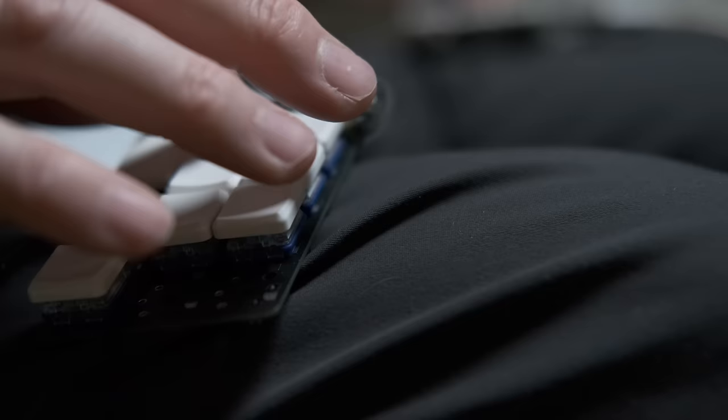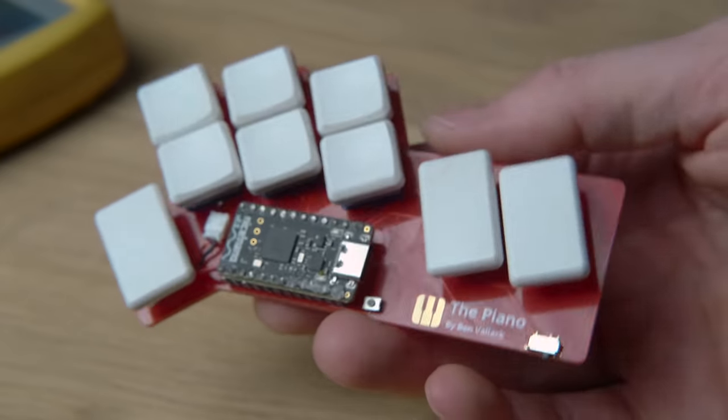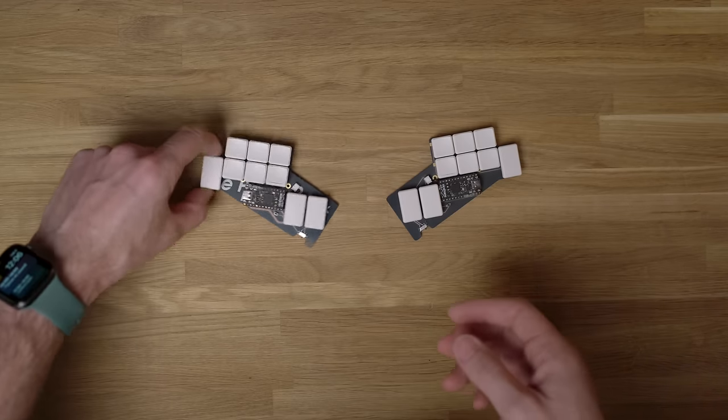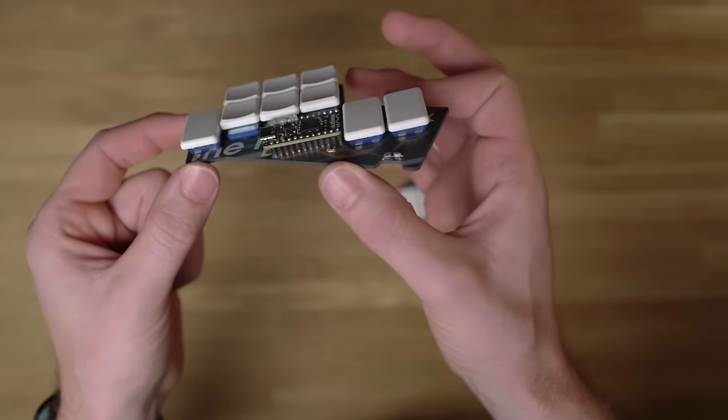I started off with loads of keys and then ended up going right down to a 16-key layout, and then I went back up to an 18-key layout, all the while changing the position of those keys in my layouts as well. That iterative process has been super fun but it's obviously involved quite a lot of going back and forth, getting new PCBs built and using different keyboards just to have that experimental process. Through that process I've had to work out ways of experimenting and figuring out what kind of layout I might want.